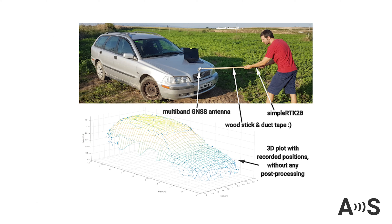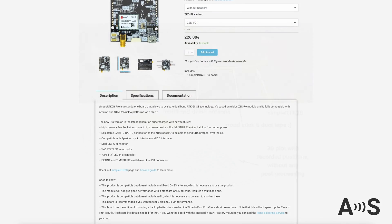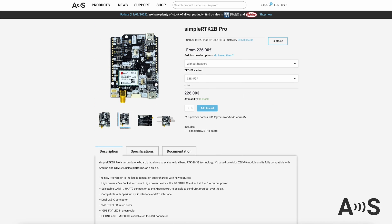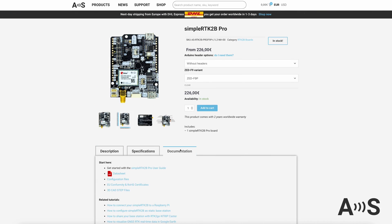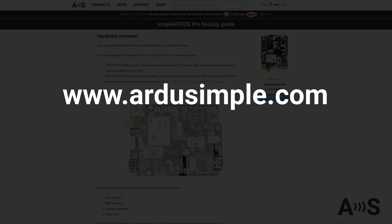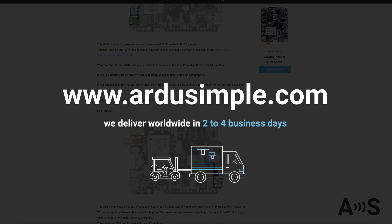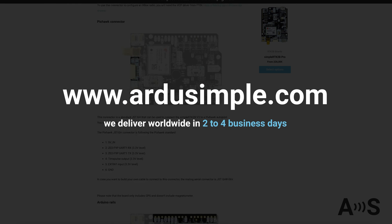With our DoSimple board, complex and expensive tasks become simple and affordable. Take a look at how we scanned a car with centimeter-level accuracy. You will find this and other examples, along with a user guide, at ardosimple.com. We offer worldwide delivery in 2-4 business days, making it easy to get started with your GNSS projects.